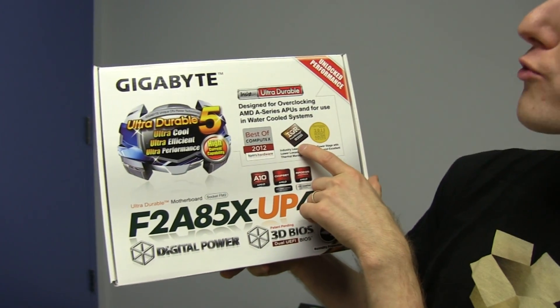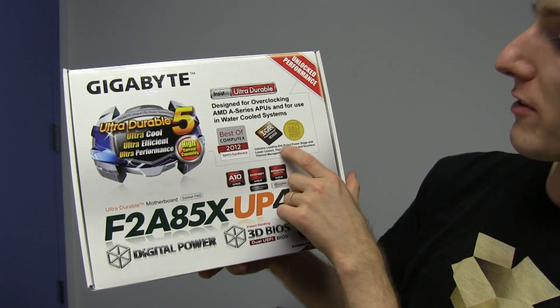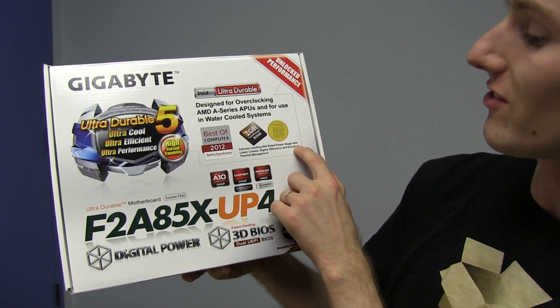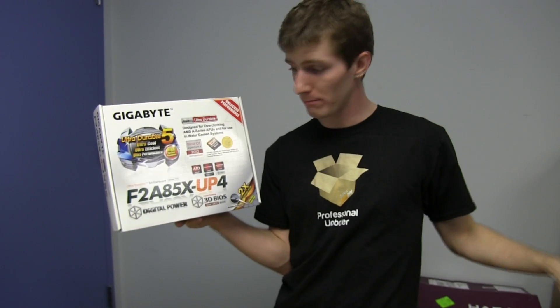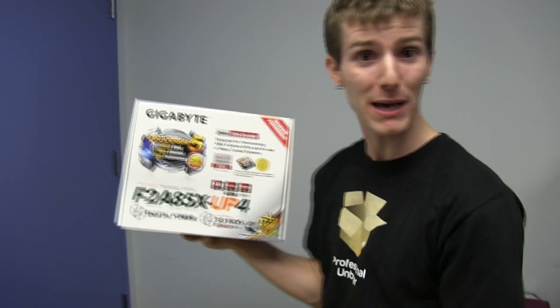They have completely redesigned their power delivery systems, including their best of Computex award, with an industry-leading 60 amps rated power stage with lower losses, higher efficiency, and lower temperatures than comparable products from their competitors.